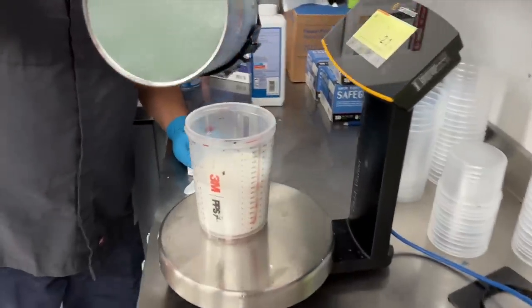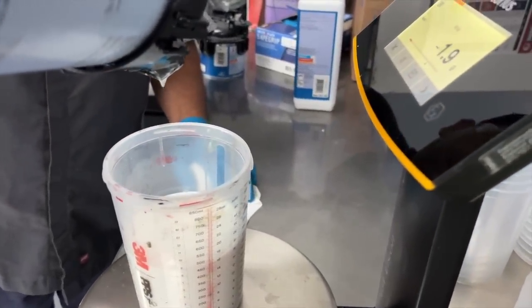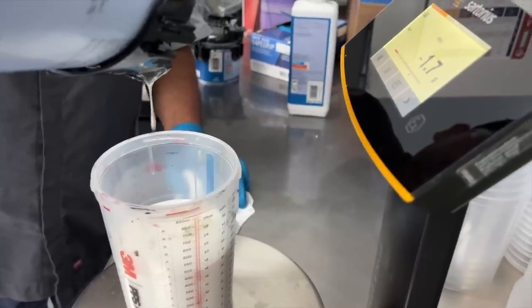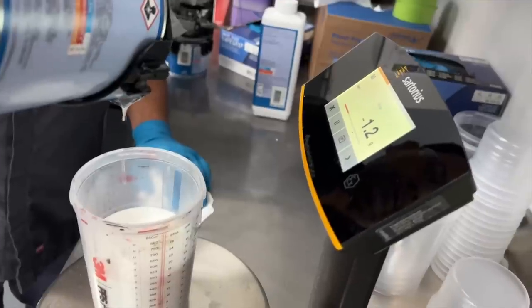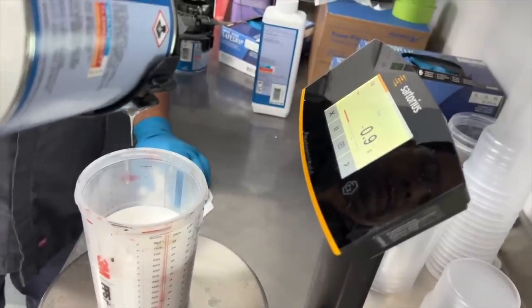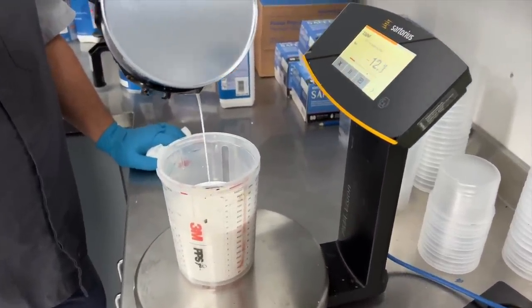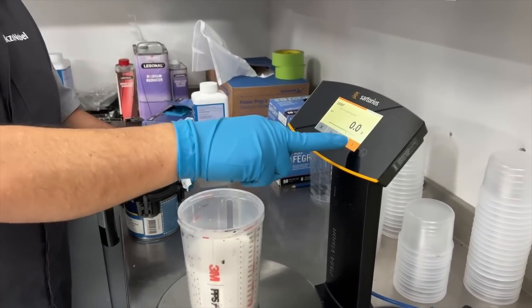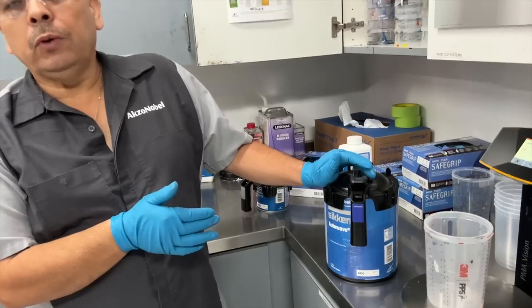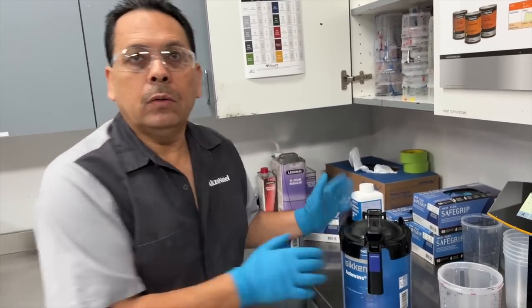Now Juan is mixing up the first toner for the mid coat — it's white, and a really small amount, so he has to be very careful. Juan is mixing up the mid coat, which will be the pearl, like a metallic, that will go on top of the base coat.